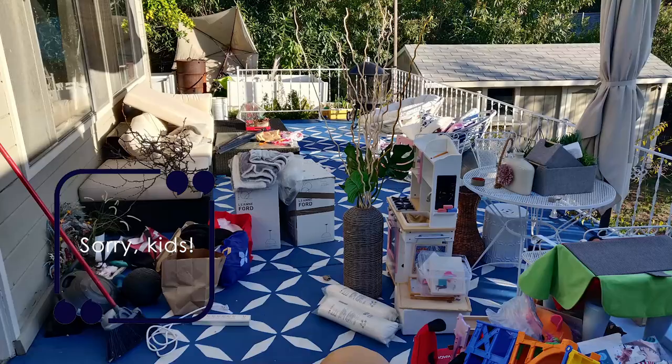Hi everyone, this is Vanessa Nielsen and here I've set up my office. It used to be my kids' play area and now it's a working office, and I'll show you how we got here.